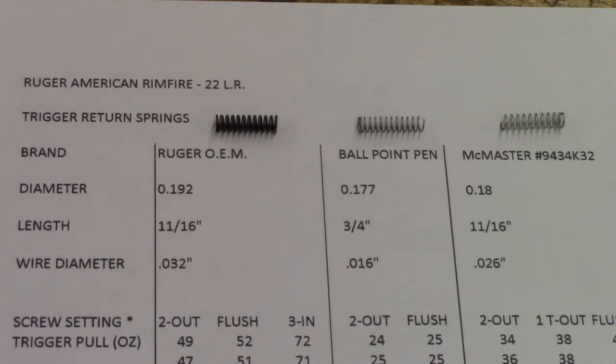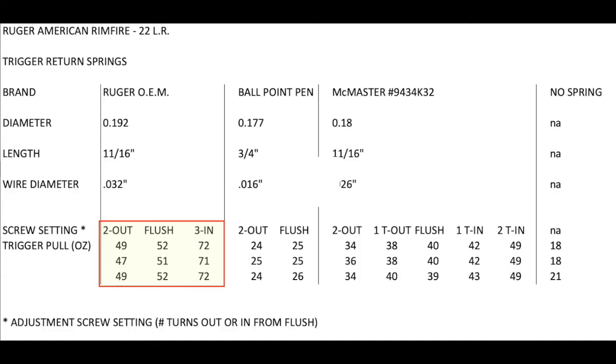The last spring I found was actually from a pack I bought from McMaster-Carr — I have the McMaster item number there. They come in at seven eighths of an inch long, but I trimmed it down to 11 sixteenths, and the wire diameter on it is 26 thousandths. With the Ruger spring I went to extremes to see what would happen, turning it two full turns out and three full turns in, which is about the limit of how far you can adjust that screw. The screw and threaded hole aren't very long, so going much further than a couple turns risks the adjustment screw falling right out or in. With the screw flush in the trigger housing group, I was getting about 52 ounces.